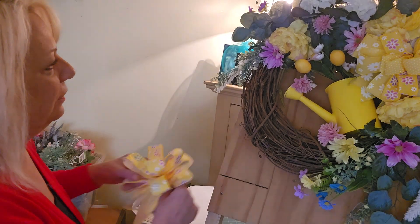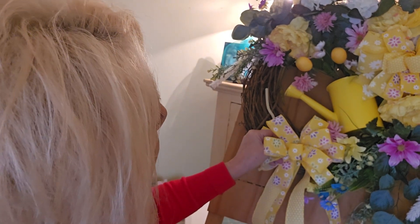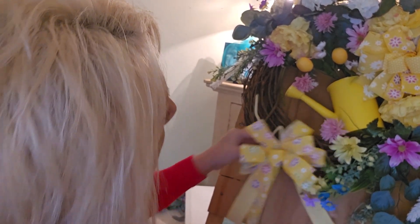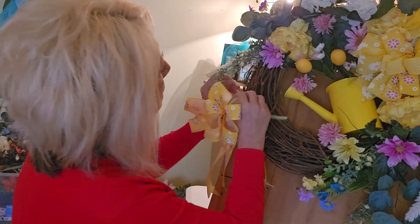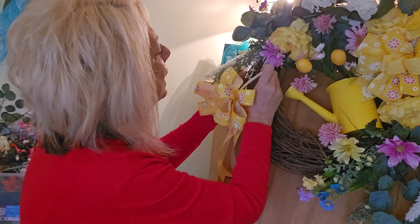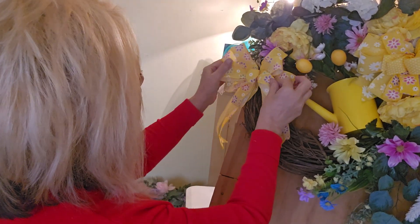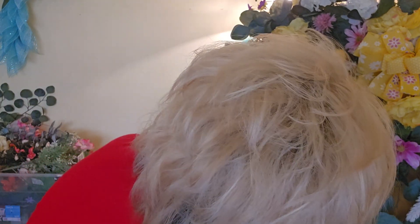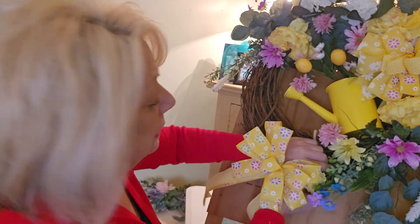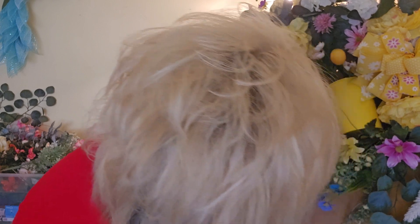I'll just leave it there for now. I have another little bow — what do you guys think, yes or no, should I put this other bow on? It should go up here. This is just a tiny bow, and I know I'm going to want to put more flowers around this little bow — actually, I don't think I'm going to do that. I'm just trying to get it through and see what it looks like.